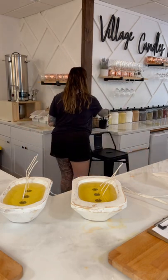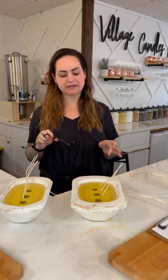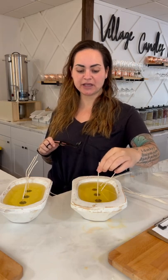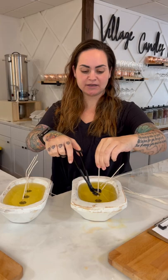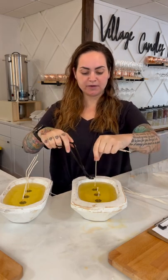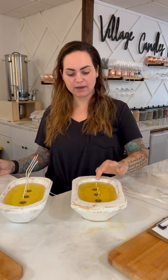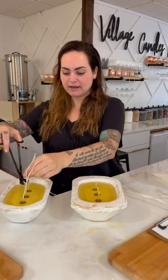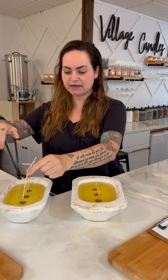Now you have your wicks in there. If you don't have a wick trimmer you can use scissors. Take the wick and give it a little rotate — you don't want to pull it up, just get it to find center — then trim. Leave about a half inch of wick for now. Once it cools and solidifies, come back and trim it down to about a quarter inch. I don't trim all the way down right away in case it starts to dip into the wax and needs to be pulled back up.